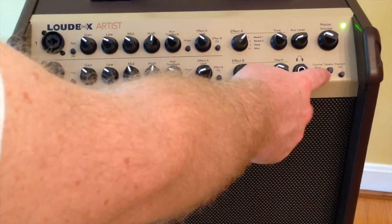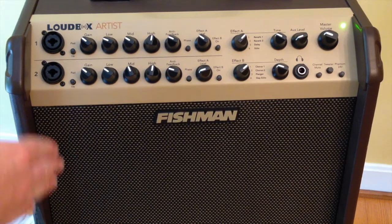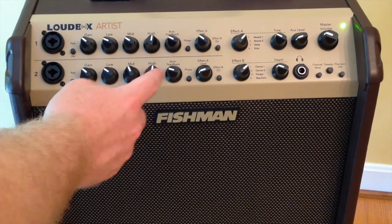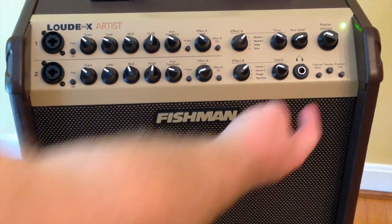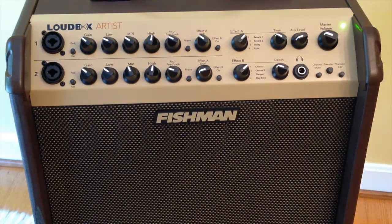Over here we have a tweeter knob — it's actually more like a trim pot — that allows you to control the volume going just to the tweeter. With acoustic guitar, a lot of piezo pickups can have too much high end. The Fishman amp overall is tuned pretty well to accommodate acoustic guitar pickups, but if the high knob isn't doing enough for you, you can adjust this tweeter knob. I usually leave it just a little bit past noon.